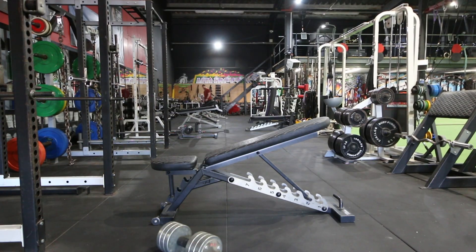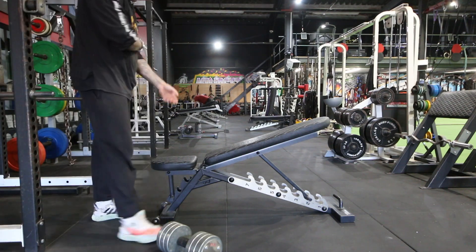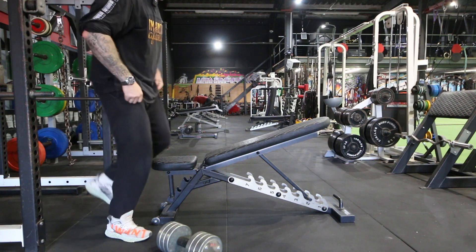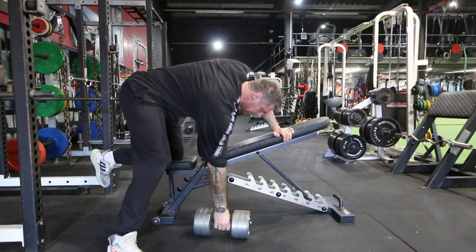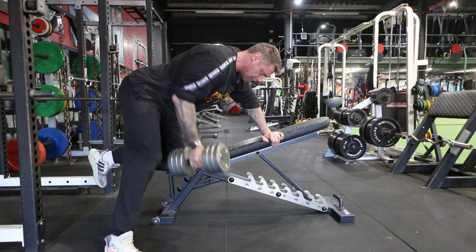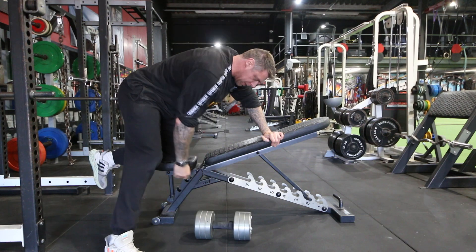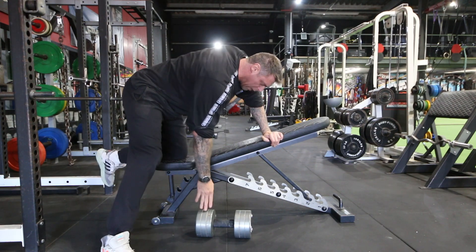This is a dead stop dumbbell row. What this exercise does is take the stretch reflex out of the muscle, so you need more force to lift the weight. Rather than having constant tension, a dead stop means you're pulling from the floor each time. You will need more weight as well because you're using more force.